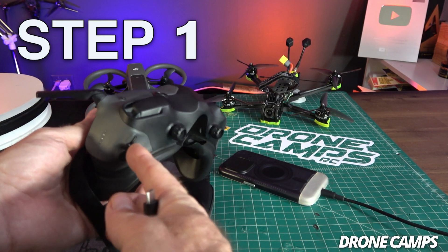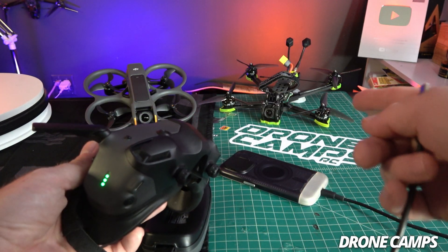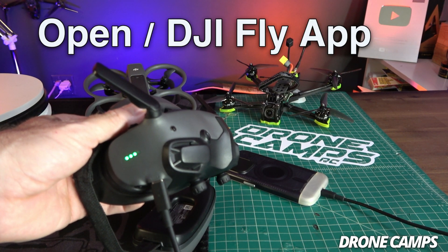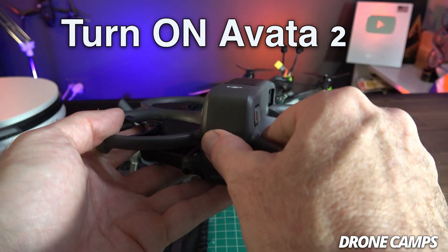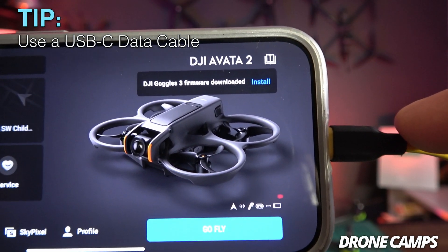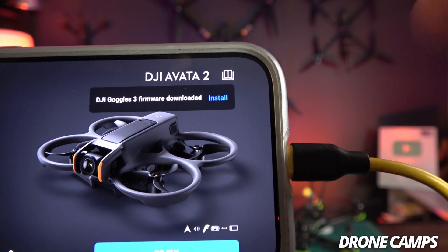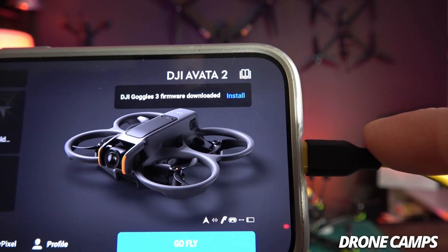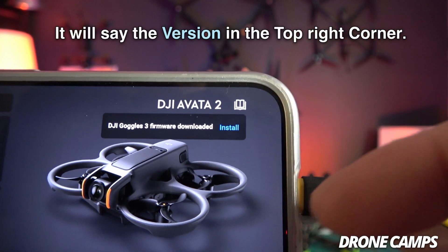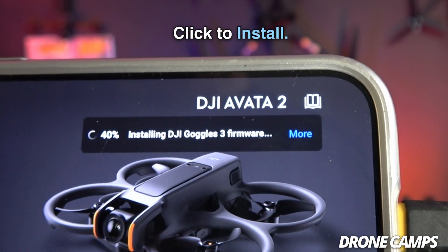Step one: go ahead and power the Goggles up — press once and press again. You'll hear the startup chime. Go ahead and plug in the phone cable as well as the Goggles cable, then open up the DJI Fly app. Once your battery's past 50%, go ahead and turn the Avata on. A tip for new guys: if you don't have a data cable it won't connect to the drone. Make sure you've turned on your remote, your Avata 2, and your DJI Goggles 3.